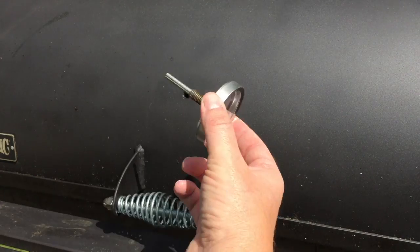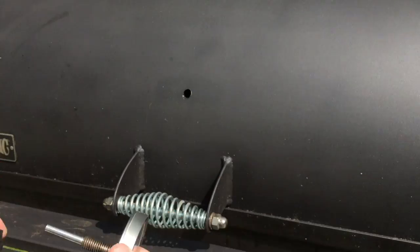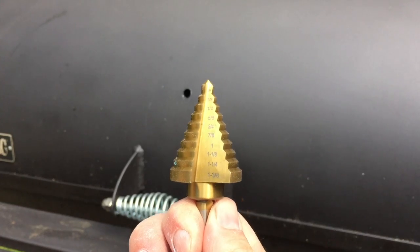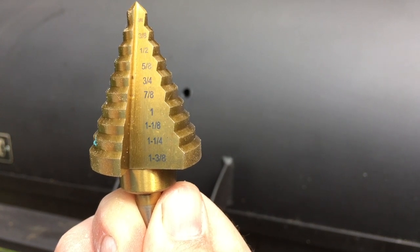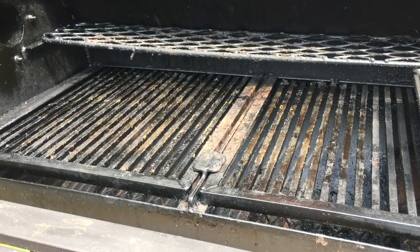Only problem is, when I take out my thermometer, the thread on this thermometer is a lot smaller than the thread on the Tel-Tru. So I am going to have to take a drill bit and make the hole a little bigger on my smoker. What I've got here is a step drill bit — it's designed to take a little bit of metal out at a time instead of one big hole. And I need a 7/8-inch hole in order to fit the Tel-Tru.